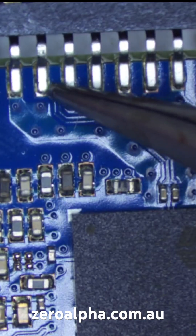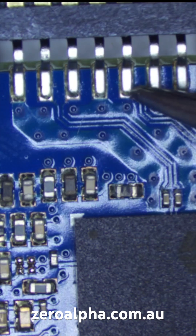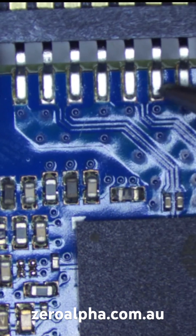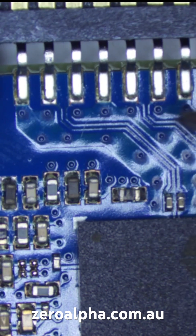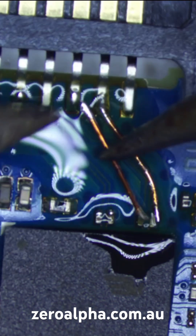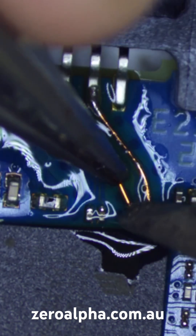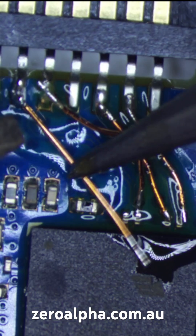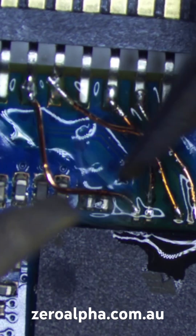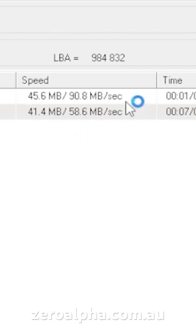We weren't seeing any SATA registers, so the first thing we want to check here is our connections for the data signals coming from the controller. We'll turn it on and it is now working with a correct ID — we've got full data access and fast recovery speeds.